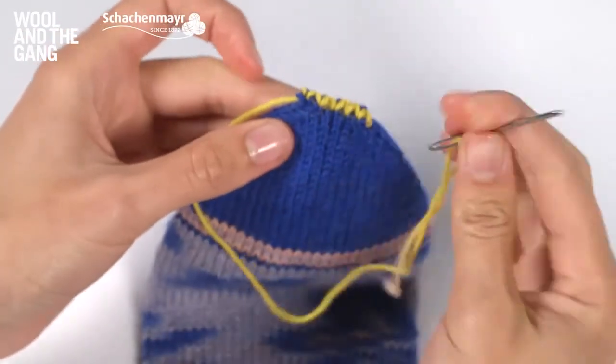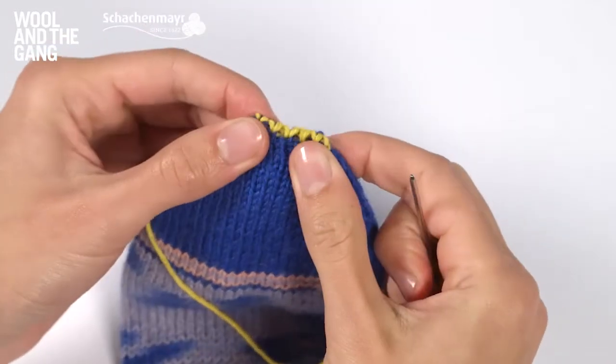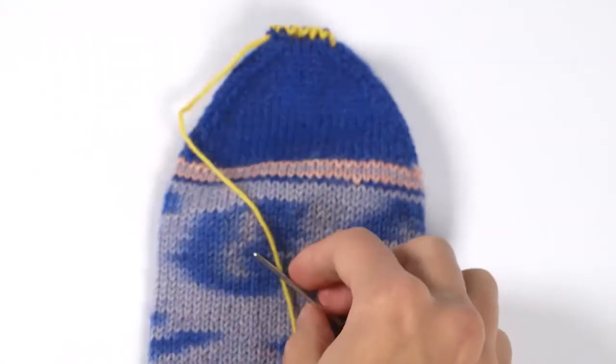Once you've done that, just take your yarn end and hide it on the inside of your work. So there you have it — that's how to use Kitchener stitch to join the toe of your sock.